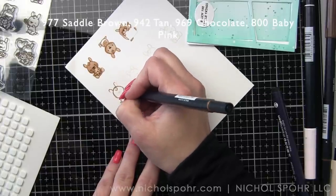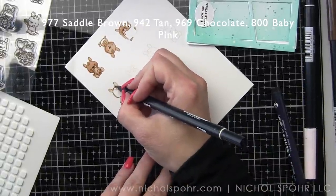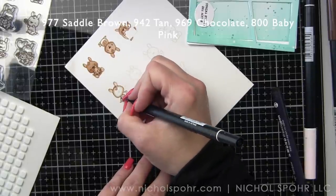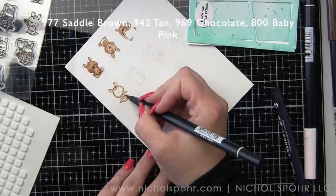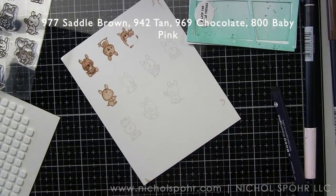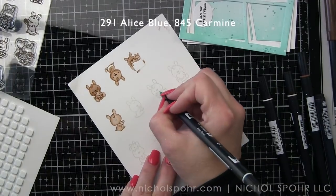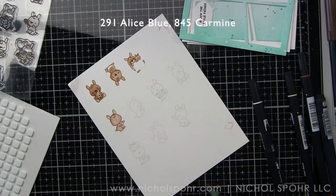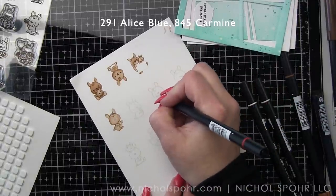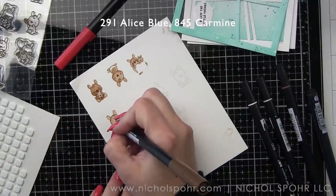I did a lot of my outlining with the saddle brown and then I'm blending out with tan. I didn't color all of the kangaroo that's hanging upside down there, because he is going to be like the koala that's peeking in from the corner of one of the sections on our wonky frame. And because I'm going to be cutting that portion off, I just didn't even bother coloring that.